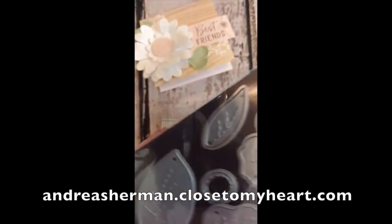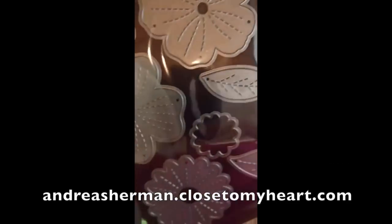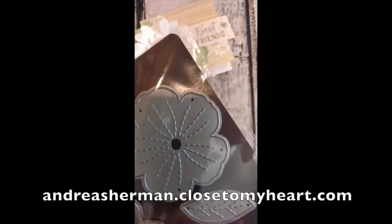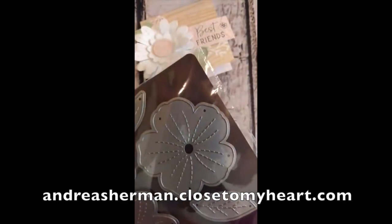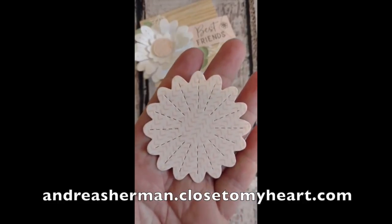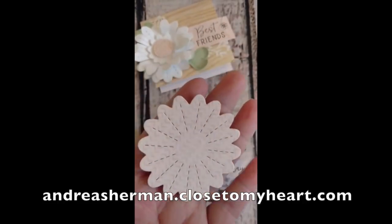Now let's look at this set of Thin Cuts. There are lots of different shapes on here and they all make very flat one-dimensional die cuts. Here's one of the flowers that I cut using the Thin Cuts.